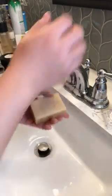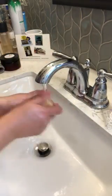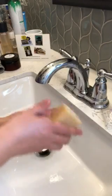It smells so good. I'm just going to lather it up and show you. This would also make a great one if you're washing your hands a lot like we are right now. It lathers up really easily.